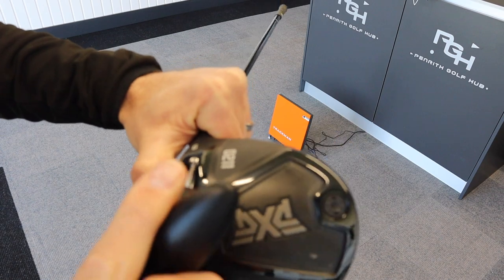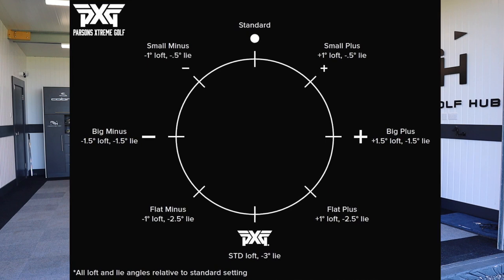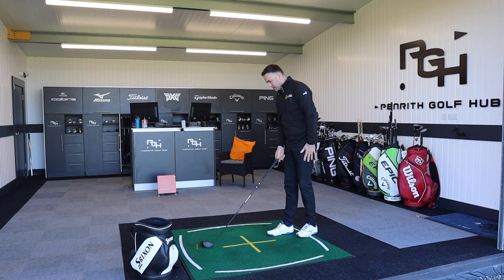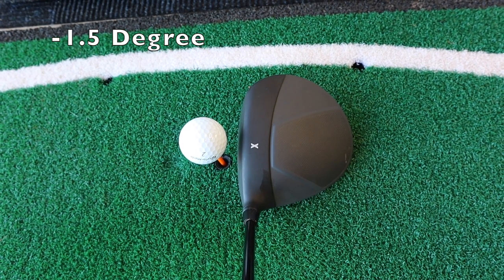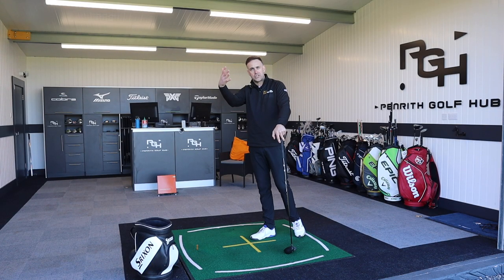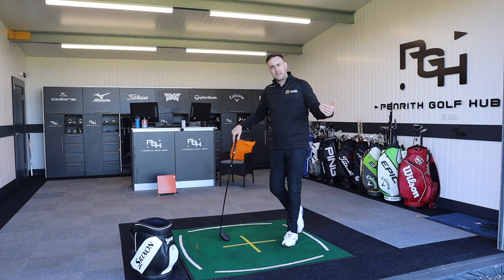I've dropped the loft by 1.5 degrees, so this is now down to 7.5 degrees of loft. As it's dropped the loft by 1.5 degrees, it's also reduced the lie by 1.5 degrees — so it's now 1.5 degrees flatter than in the standard position. As I reposition it down by the golf ball, in playing position, it has visually just slightly opened the clubface. Typically when you reduce loft, you're going to slightly open that clubface. So this is going to create a little bit more of a right shot — useful for someone with a left miss.